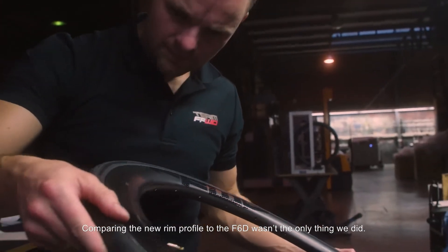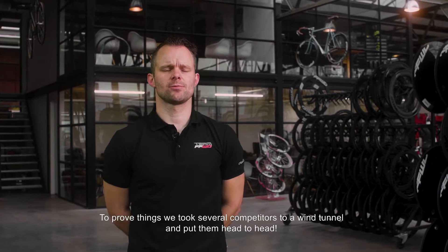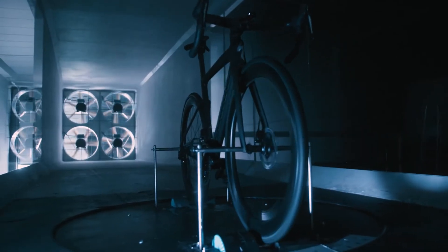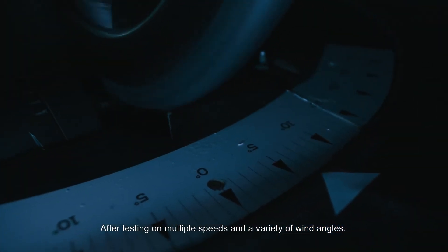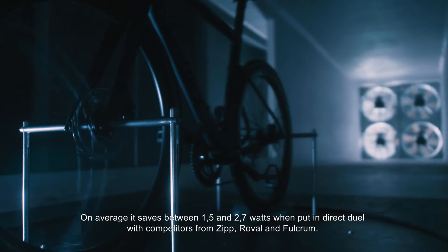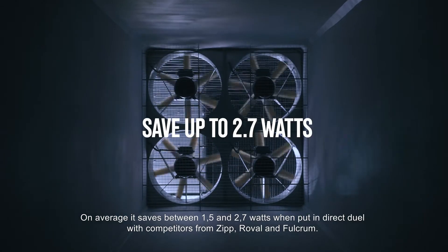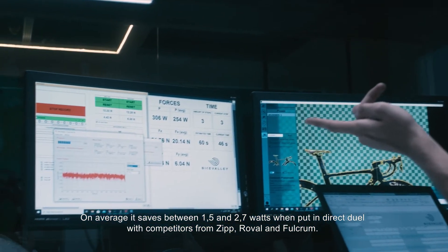Comparing the new rim profile against the F6D wasn't the only thing we did. To prove things, we took several competitors to a wind tunnel and put them head to head. After testing on multiple speeds and a variety of wind angles, the result was that the RIOT with the new LAW profile provides the best aerodynamic performance. On average, it saves between 1.5 and 2.7 watts when put in direct duel with competitors from Zipp, Roval, and Fulcrum.